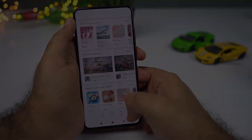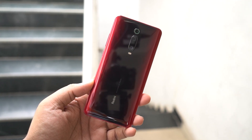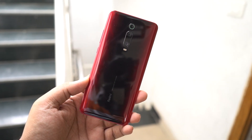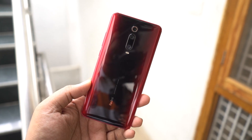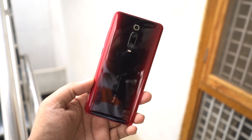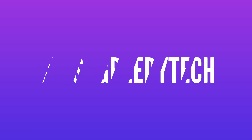So guys, these are the most important tips and tricks for your Redmi K20 Pro. If I missed anything important, let me know in the comments below. If you're planning to buy this phone, use the link in the description. Definitely check out the video on the best features — link in the description. If you want us to make any specific video or have questions, tweet us with hashtag AskGreedyTech on Twitter. I'm Nikhil from GreedyTech, signing off. Have a nice day.